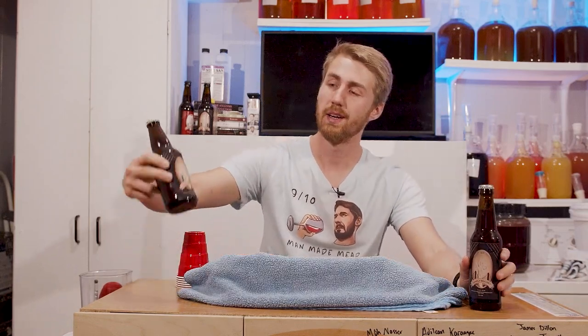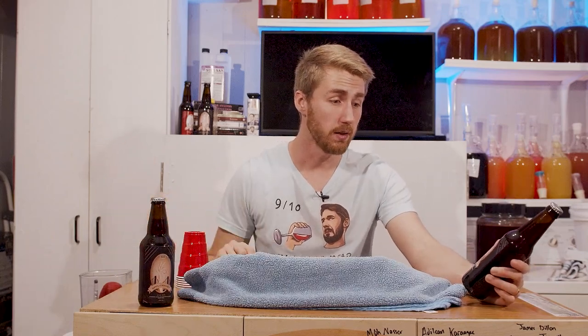Quite some time ago, I made a video to see which yeast makes a better Bochet. I used D47 on one side and 71B on the other. It's been about a year and a half since that video. Let's see which one is better.